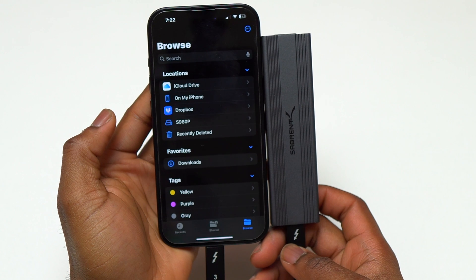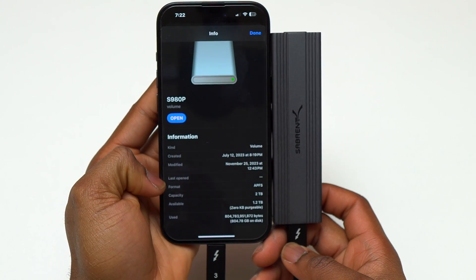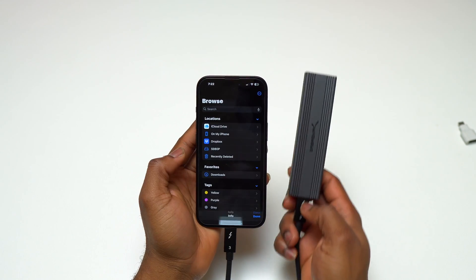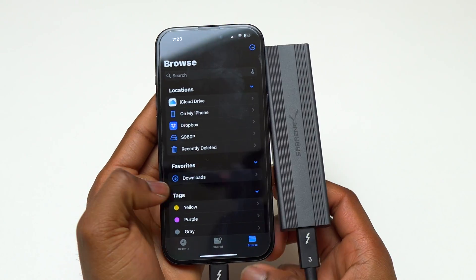Here I have a 2TB Samsung 990 Pro. It is the same thing — I can go inside the information of that flash drive. The main benefit of this flash storage is speed: it has speeds above 500 megabytes per second for both writing and reading, making it very fast.